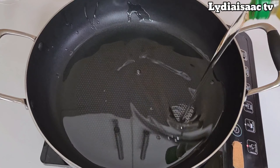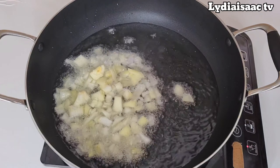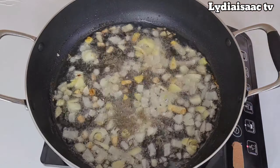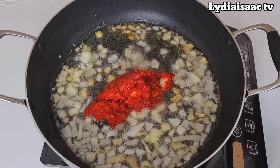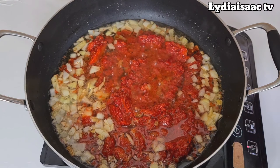Now I'll put my pot on the fire and add in some cooking oil. I'll preheat the oil and add in the onion, cooking for just about two minutes until it softens up. After two minutes, I'll go ahead and add in my dried thyme so it brings out all the flavors, then add in my roughly blended chili peppers.